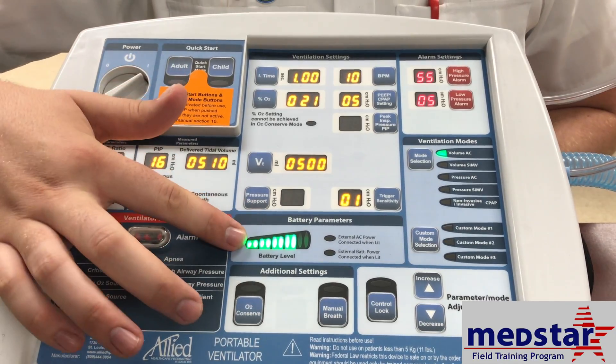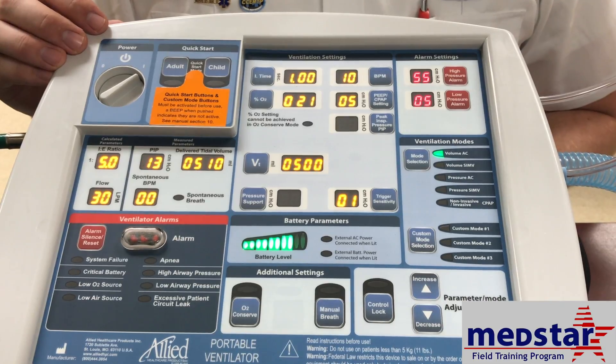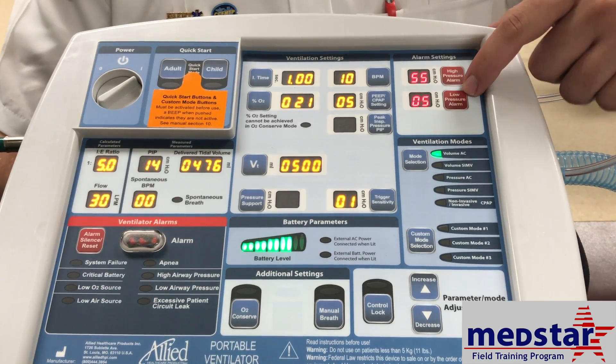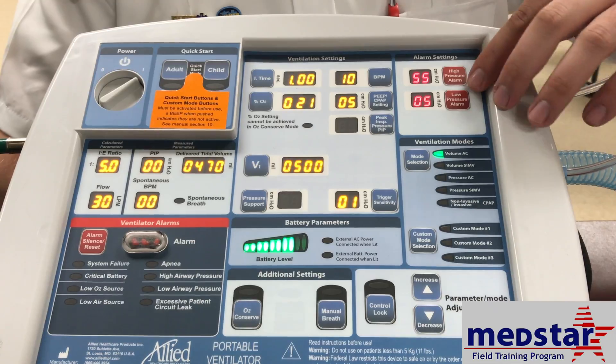There is a battery level indicator to tell you how much battery you have left. You also have your pressure settings for your pressure alarms up here, which you can adjust. Once again, speak with your respiratory therapist to find out what their alarm settings are and then adjust accordingly.